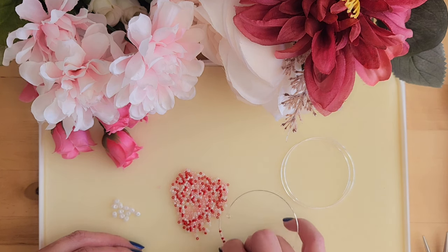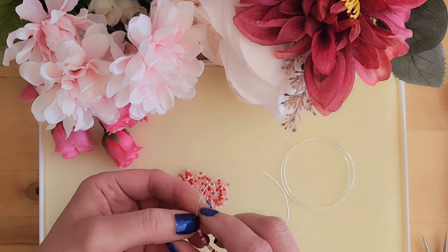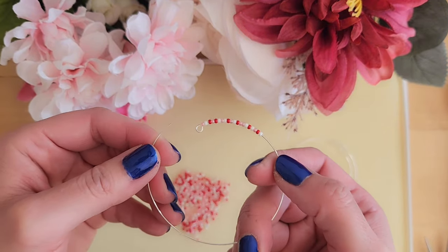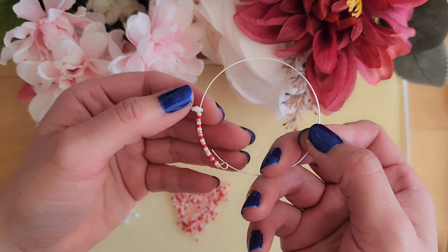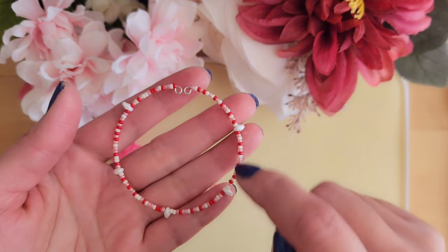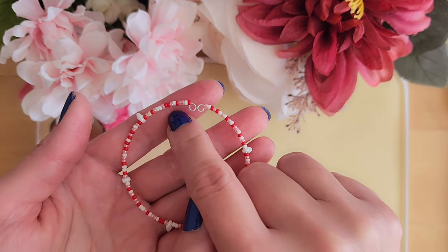For the first circle of the bracelet, we will start by adding 20 seed beads — these are size 11 seed beads. Once we have added 20 seed beads, we will add one white super dual bead. Keep repeating these steps by adding 20 seed beads and one white super dual bead until you form the full circle. For your reference, there are six sections of seed beads and five white super dual beads.